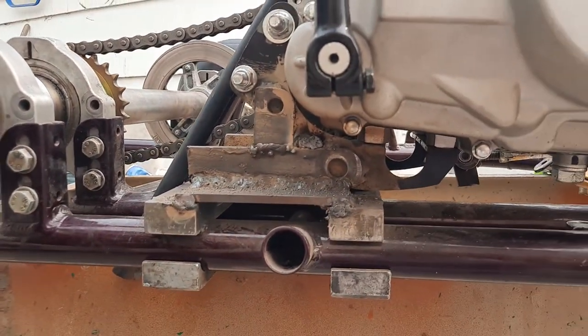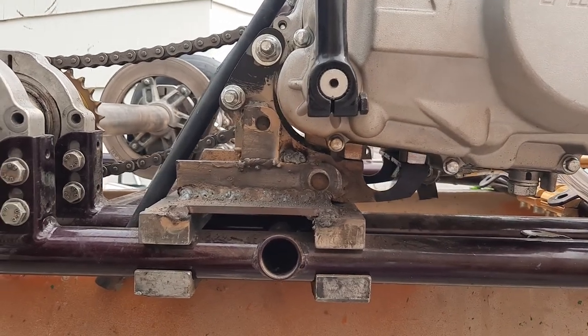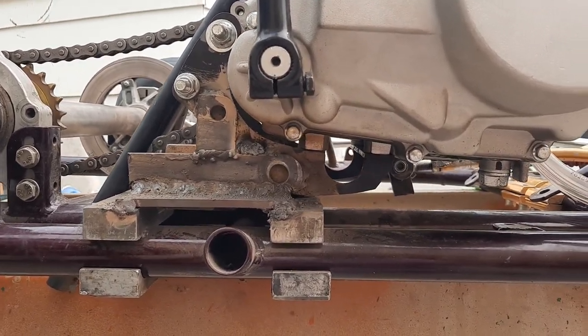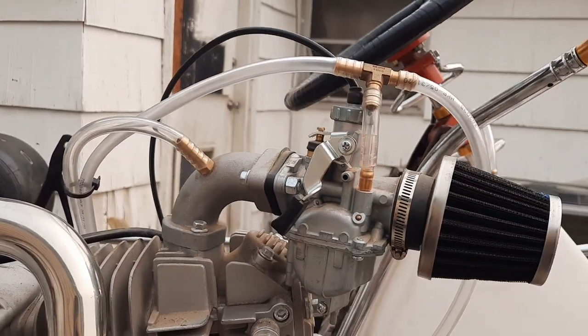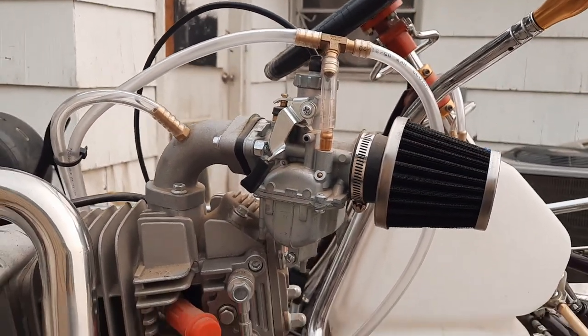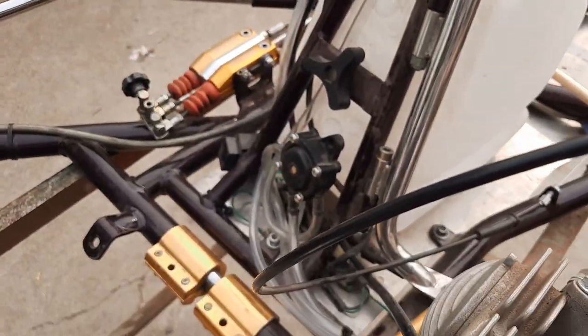I'm using a cradle mount — sorry for the crappy welds — but it's a cradle mount welded to a normal go-kart mount. Feel set up. Running a pulse pump.